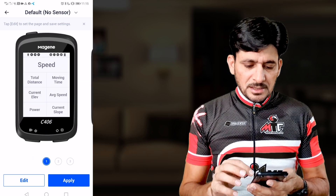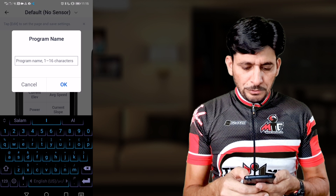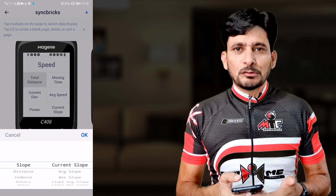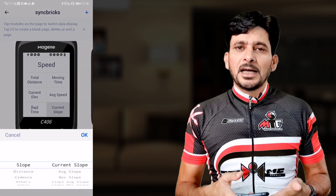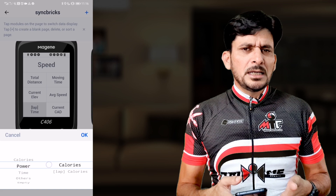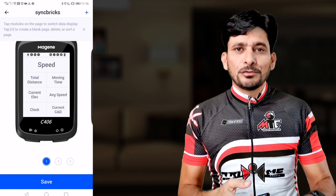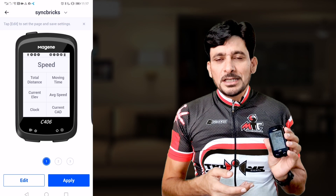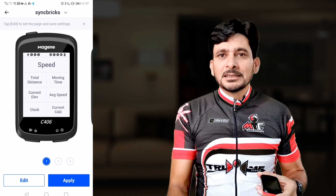Data pages are essentially the screens you can swap between — I want to configure my own. Under Custom Display Pages, I'll copy an existing page and create my own program, naming it for example 'Syncfrix.' Tap on any data field to choose from the list — I'll add heart rate, cadence, elevation, speed, calories, temperature, power, and many other fields. Customizing is very simple since you use the app rather than the device itself. I'll apply and confirm, and the new pages will update directly to the C406 with a success message and a beep.